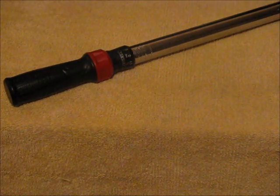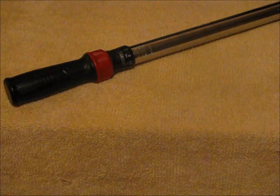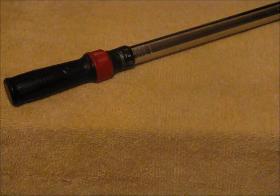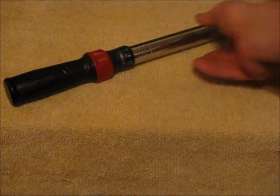As far as setting these clicker style wrenches, it's very easy. Let's say we need a measurement of 24 foot pounds. First, if your brand has a locking handle, set it to free. Turn the handle to the right until the number 4 and 20 line up.